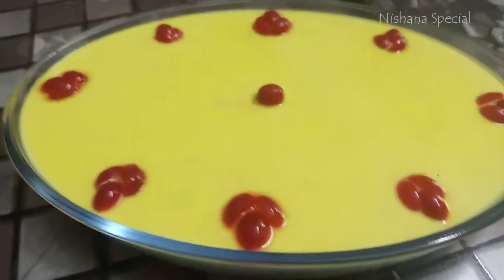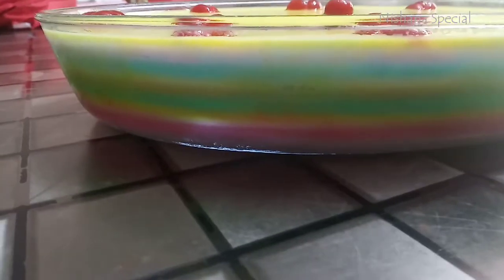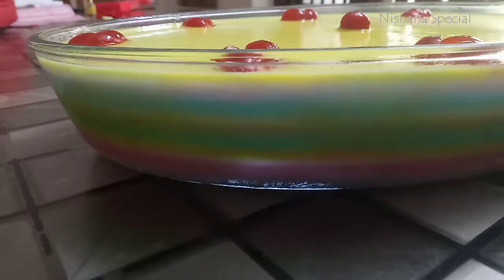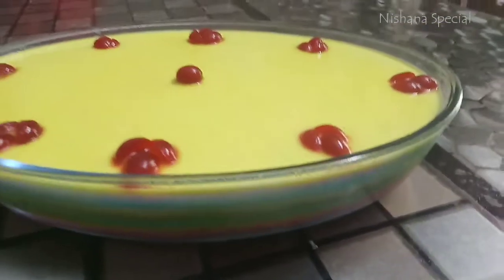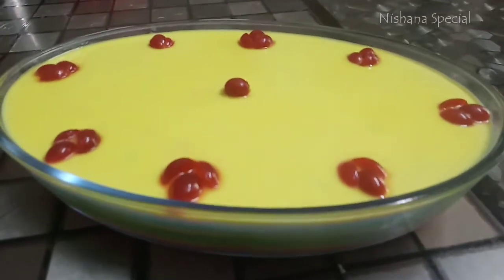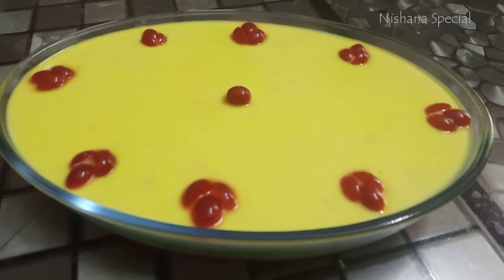Hi, welcome back to the channel. Today I am going to show you a rainbow pudding recipe. I am going to show you the different colors of the pudding. If you like this video, you can subscribe to the channel.